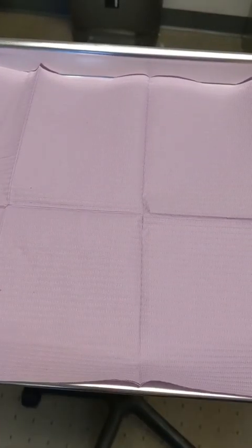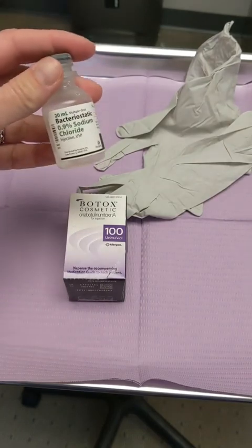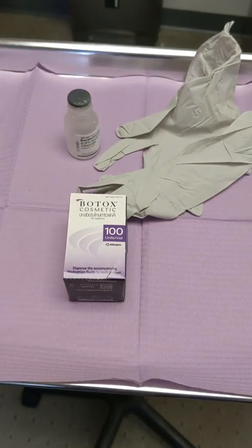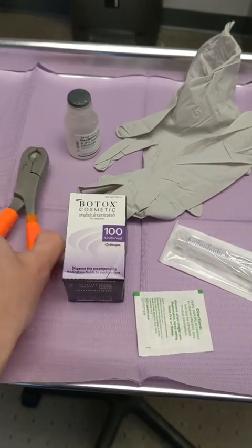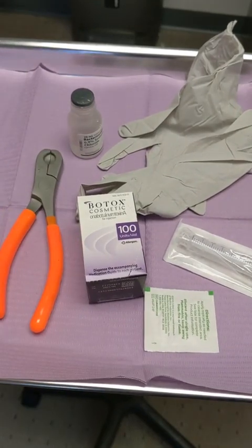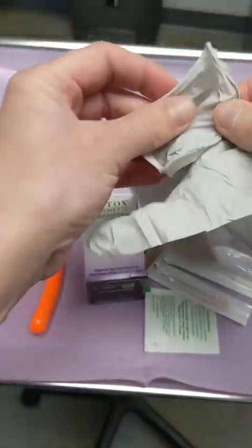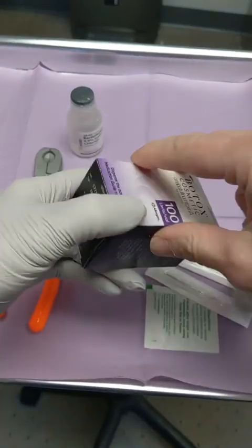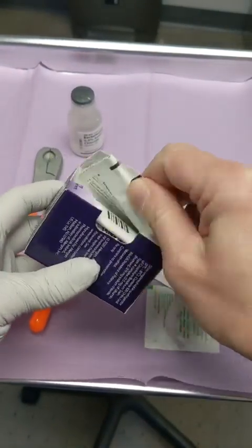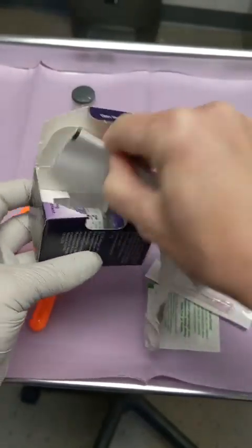Prepare Botox with me. These are all the supplies I need. Botox is the most common non-surgical procedure in the world — it helps to relax muscles — and I am going to reconstitute it. Reconstitution just means changing the form of something, because Botox and other neurotoxins, when we receive them, actually come as a powder.